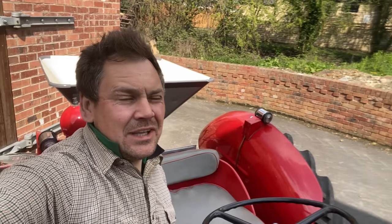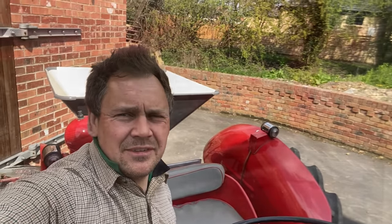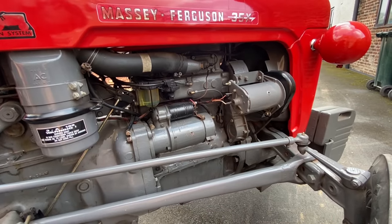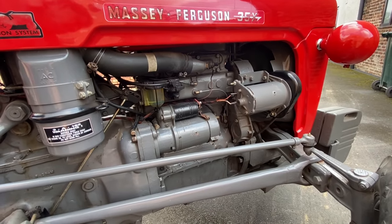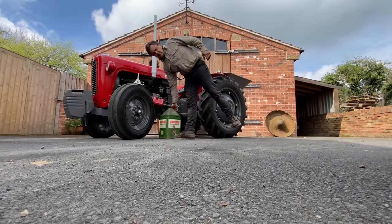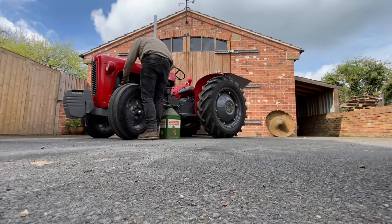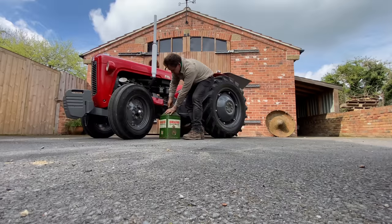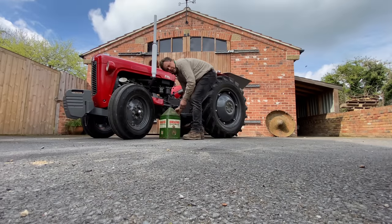Let's fire it up — if you've got a key in here you can soon tell it's a 35X. I know she needs a drop of oil, so we'll give her a drop and then head out and give her a run.